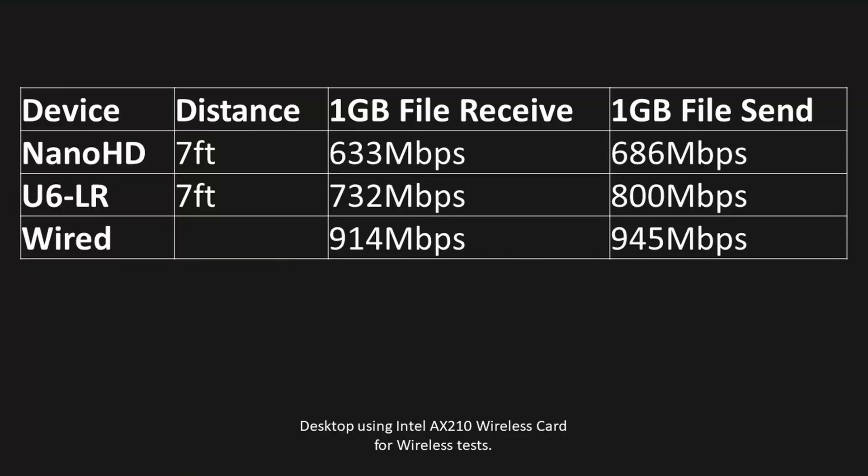One thing I noticed is that over time on wireless, the transfer rate dips periodically, whereas wired is completely solid the entire time. The numbers I'm reporting are averages over multiple runs — three runs each way, so six total per device. I also included the wired gigabit baseline so you can see what the network is capable of with two NVMe SSDs on both sides.